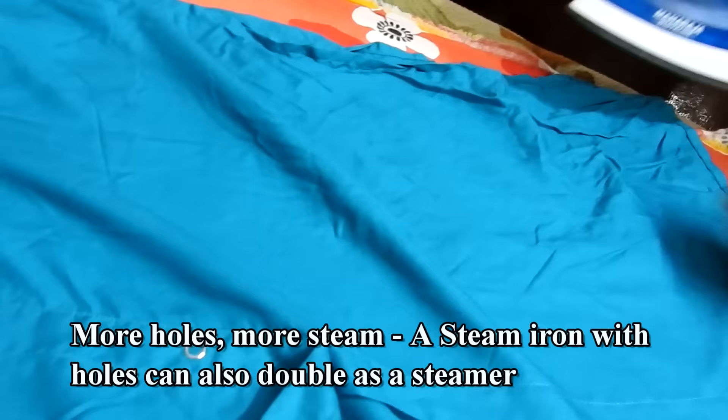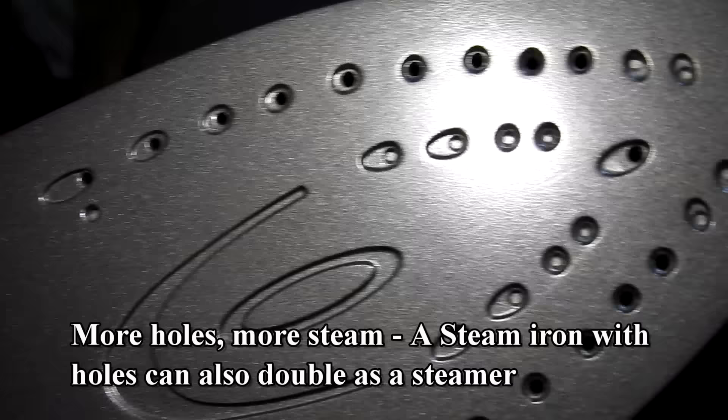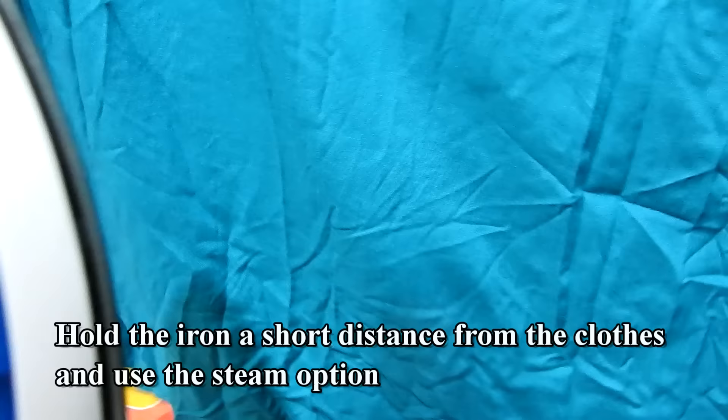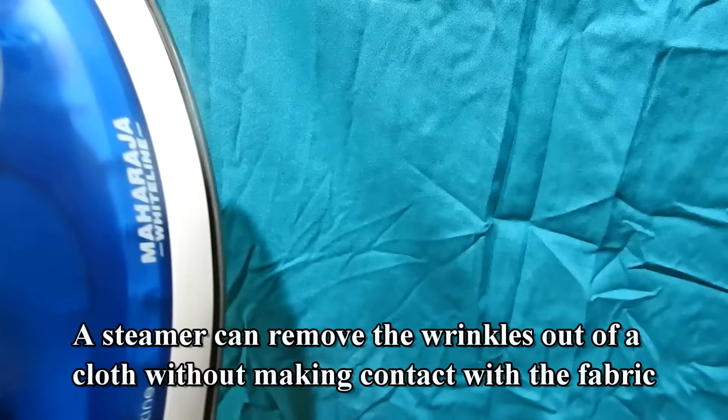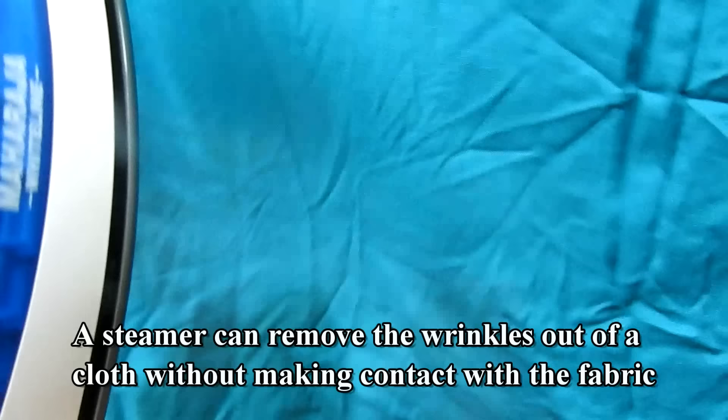More holes means more steam. A steam iron with more holes can also double as a steamer — hold the iron a short distance from the clothes and use the steam option. A steamer can remove wrinkles out of a cloth without making contact with the fabric.